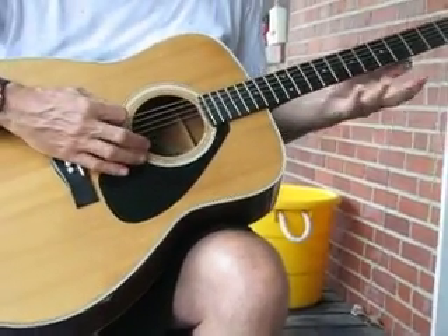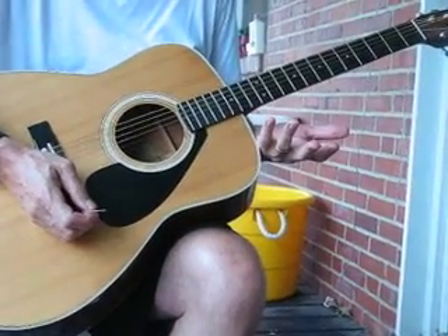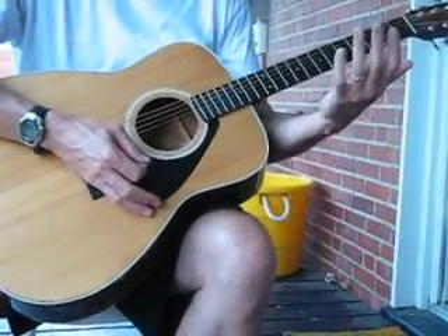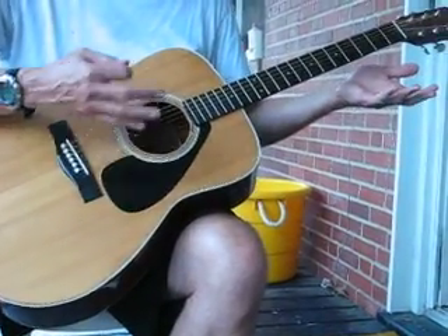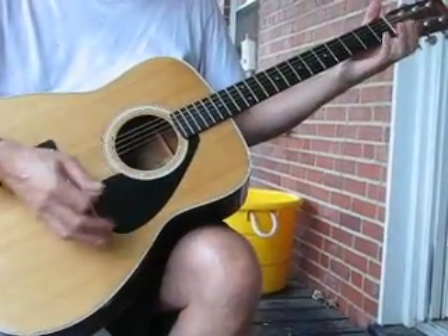One more thing about open E tuning or open D tuning: you can use it to play the famous Allman Brothers song, Melissa. You do that simply by starting in the open E and then making an E chord as you would on a regularly tuned guitar — just fingers like this.